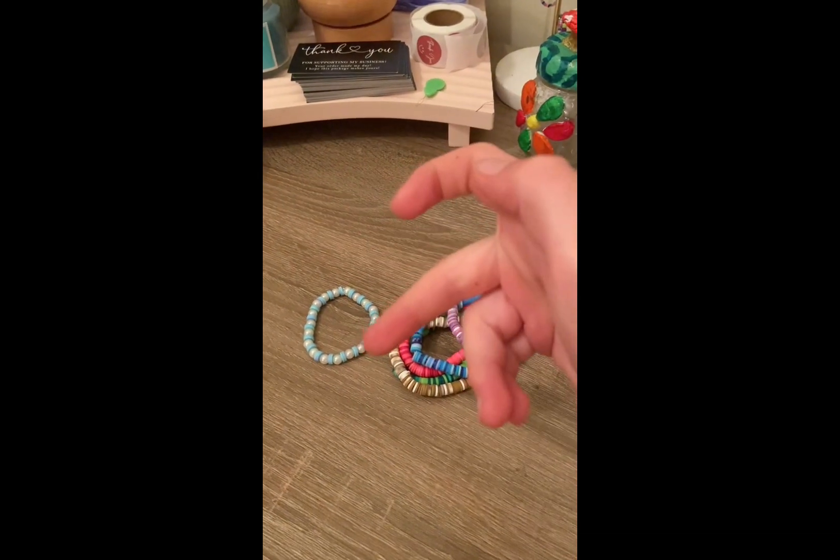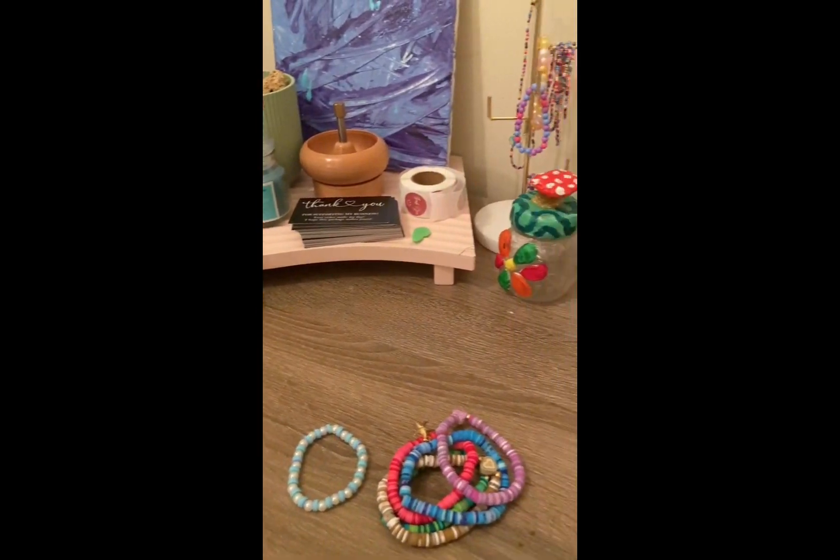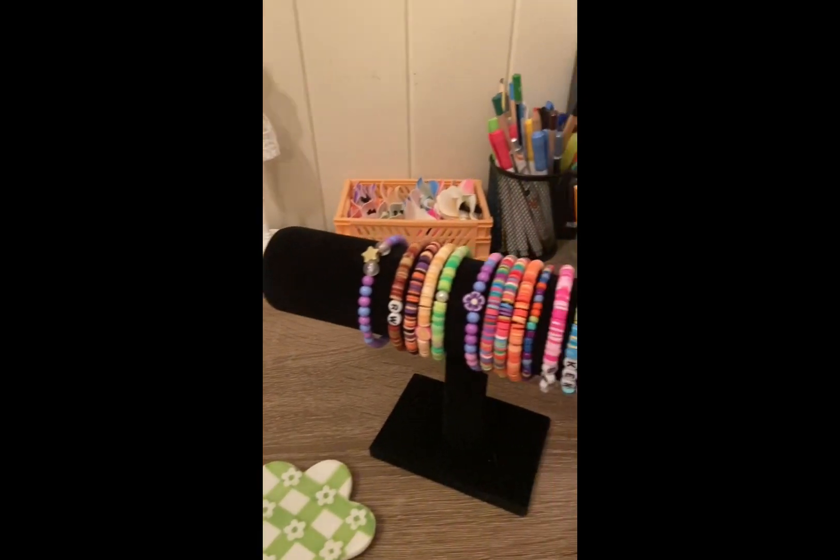Hi guys, welcome back to my channel. Before we get this video started, I just want to clean my desk. I just made a transition.